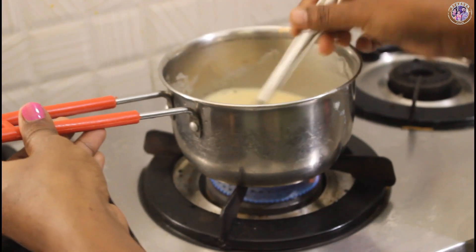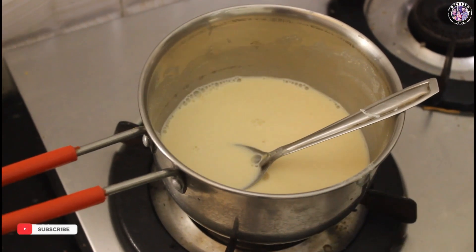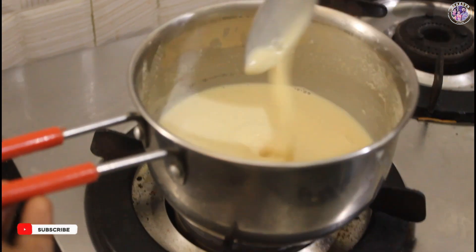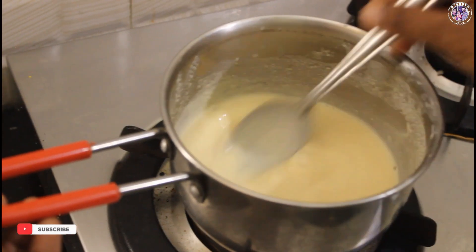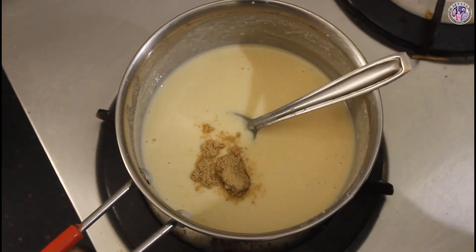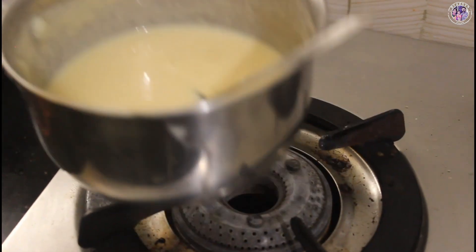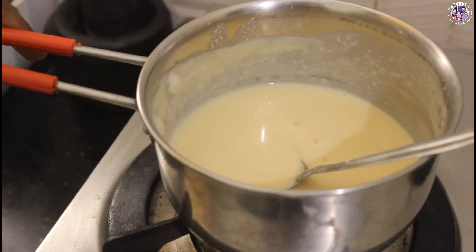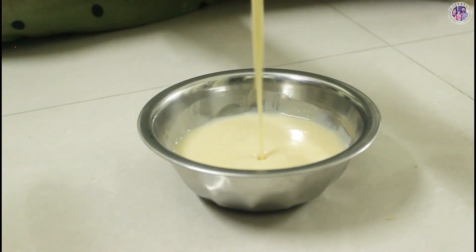We are ready in about 3 minutes. We will store it for up to 1 week, or up to 15 days. We will use 2 spoons per serving. This is a healthy food.